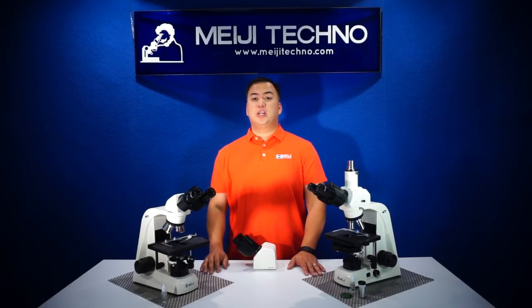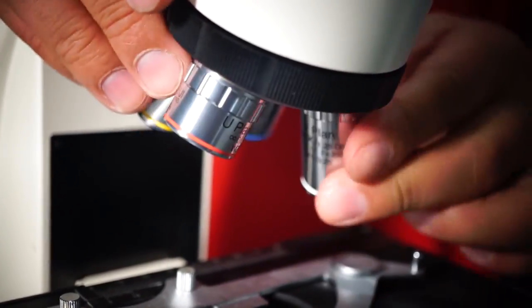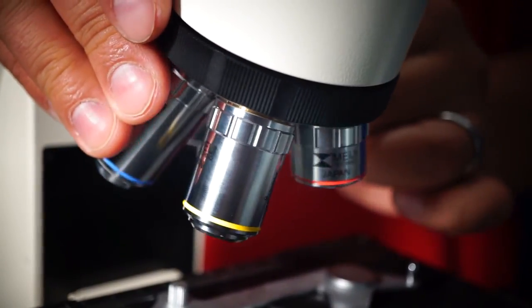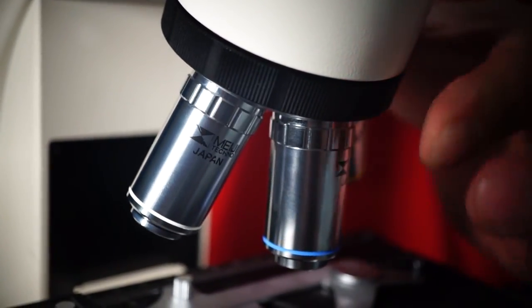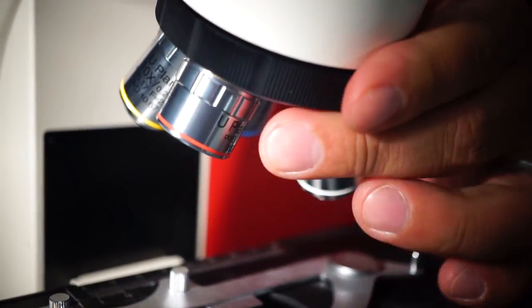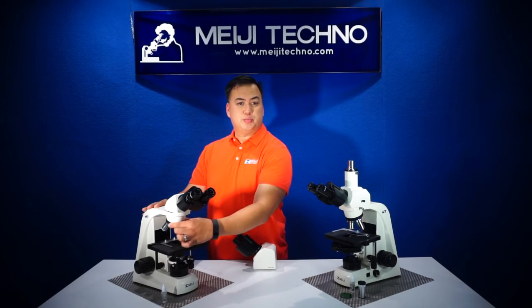Normally included are the 4X, the 10X, the 40X, and the 100X infinity-corrected optics on the brightfield model, which can be easily switched by rotating the smooth operating ball-bearing quintuple nosepiece.